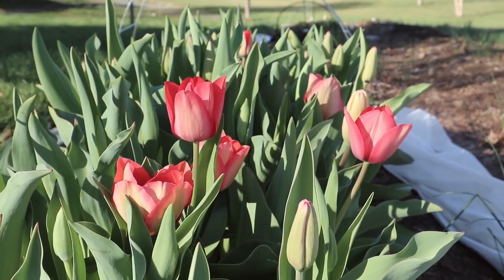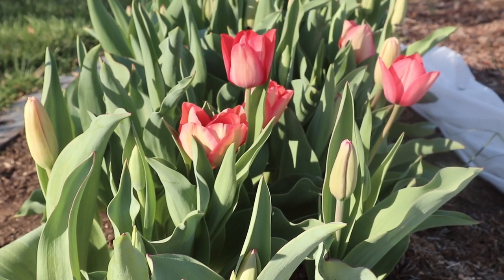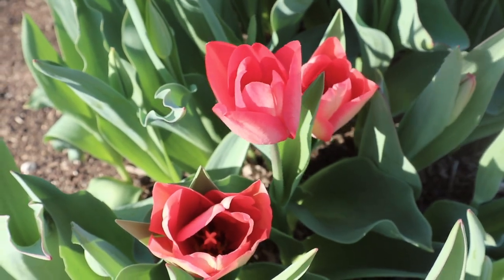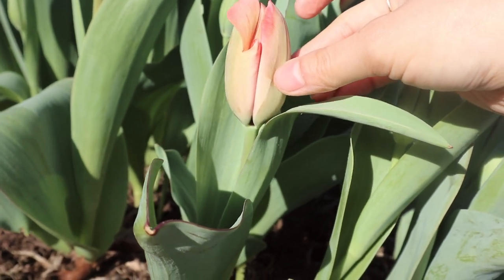Hey guys, today we're going to be working on something really fun. Our tulips have started blooming in our cut flower garden, and today we're going to be harvesting some of them and making them into bouquets to share with our neighbors.